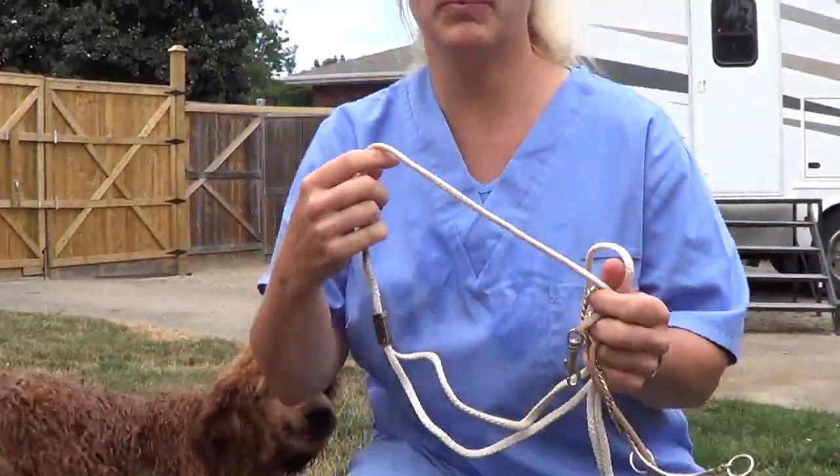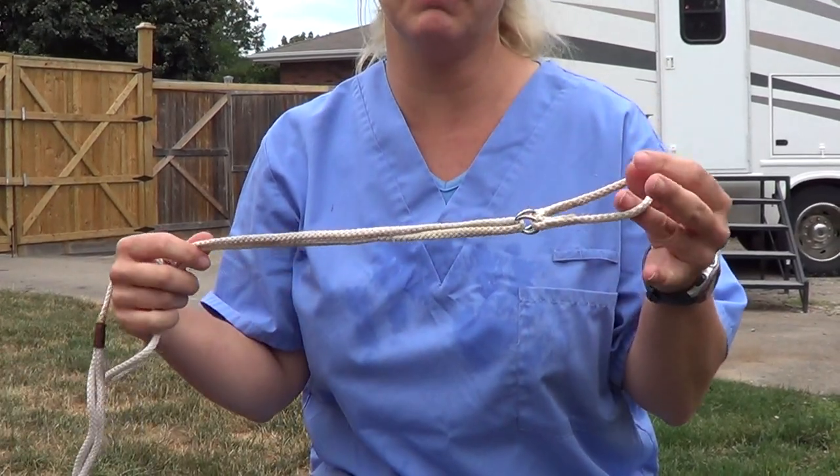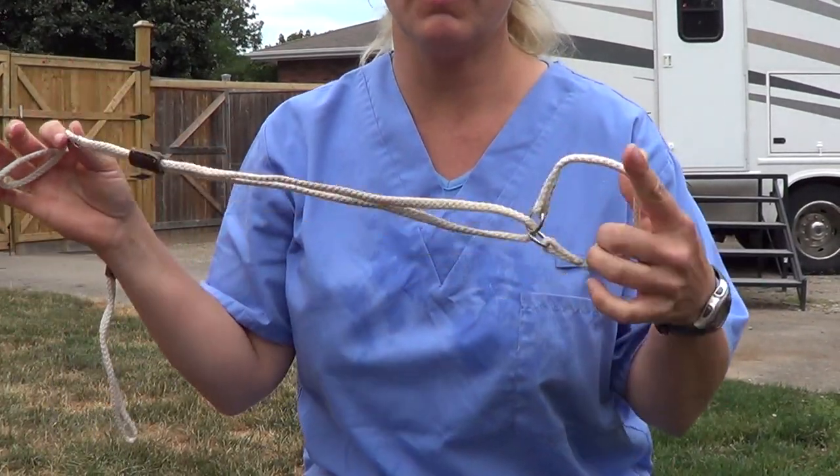Hi everybody, this is Bijou Standard Poodles. I've been getting a lot of requests from our puppy people on how to start the puppy off on showing. So here's what I start them off with.